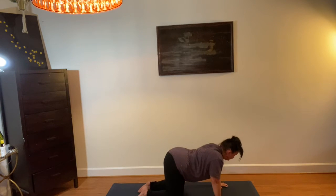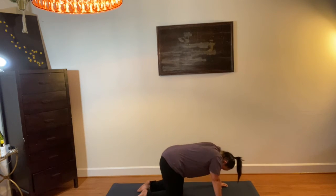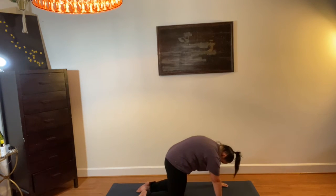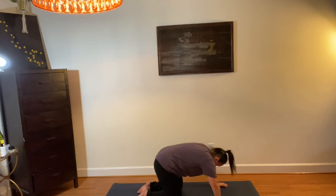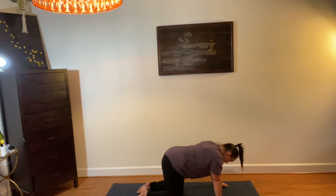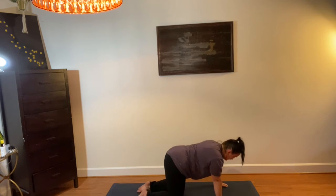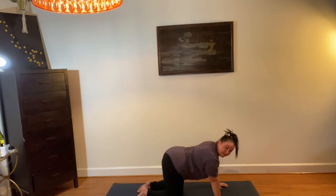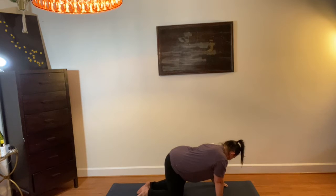Come back to center, all fours. Three cat-cows. Come to a flat back. Now we're going to take an opposite stretch — bring your hip to the side, back to the center, other side, back to the center. Do that two more times. I'm not sure why it sounded like I was talking to my human listening device. Sorry. And center.